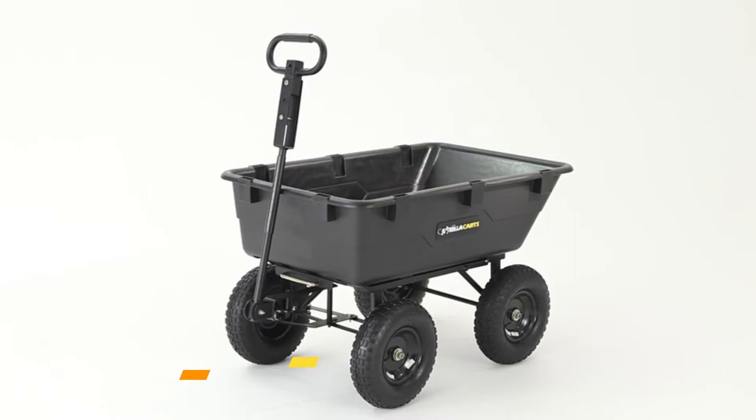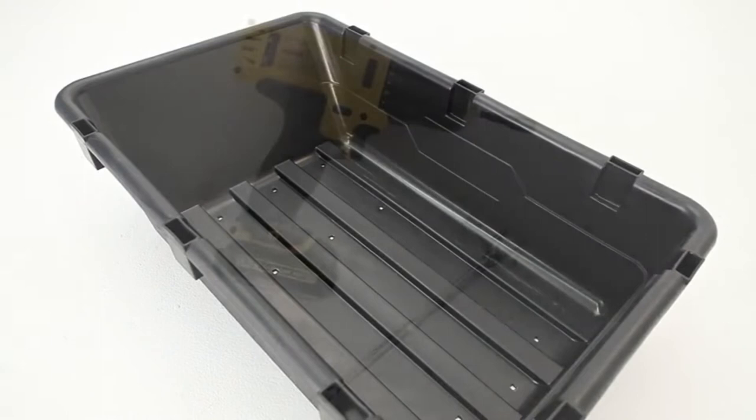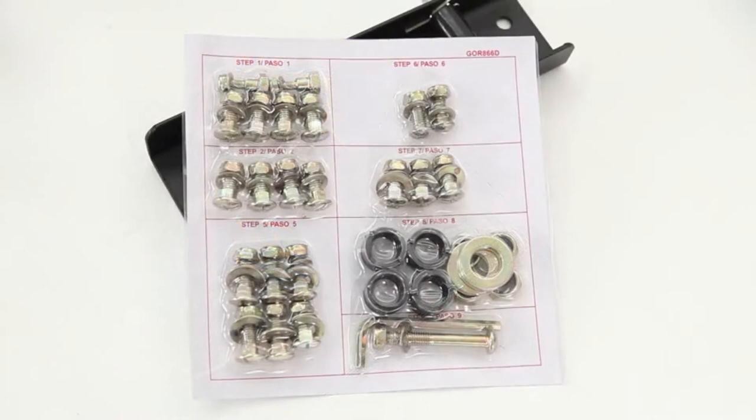Here are a few helpful assembly tips for your Gorilla Cart's Heavy Duty Dump Cart. Before beginning assembly, unwrap and lay out all of the parts from the carton. Prepare the tools you will use during assembly. It is recommended to use a ratchet or a cordless drill with 10, 13, and 19mm sockets for easiest assembly. Locate the assembly hardware pack and note that all hardware is labeled to match each step in the manual.